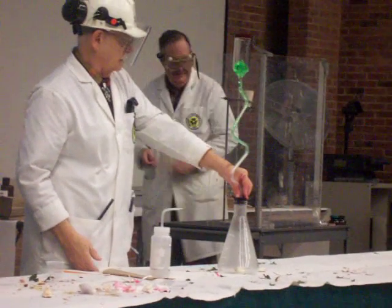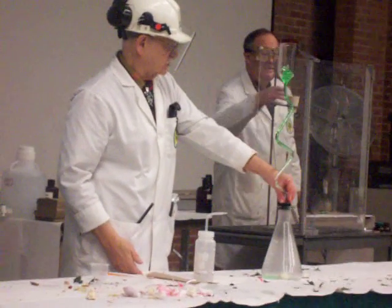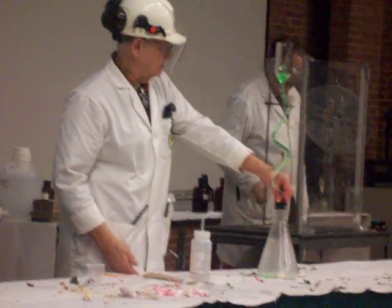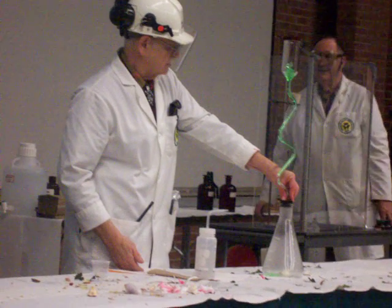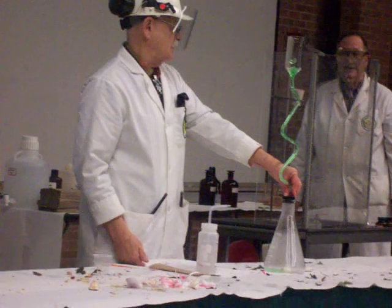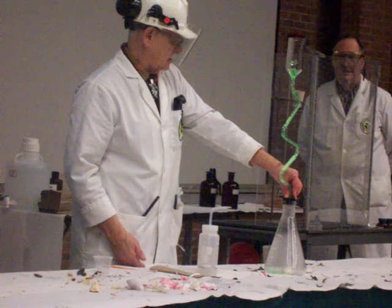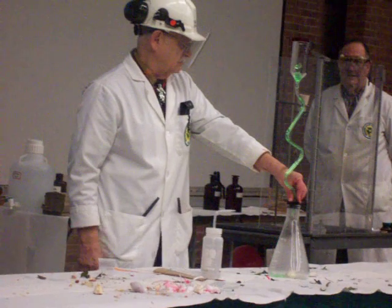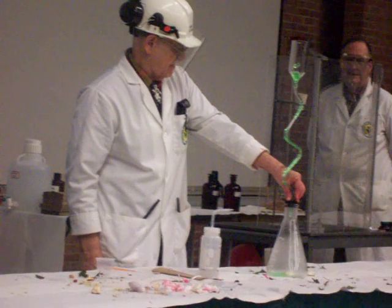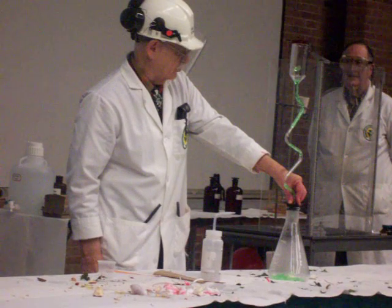The gelatin gets sucked down — it's actually that gelatin dessert going all the way down into the flask. It's going slowly now. We need a little patience. It's one of the things that's useful not only in science but other areas. And I think that's just about ready to finish going, with a little bit more coming down.